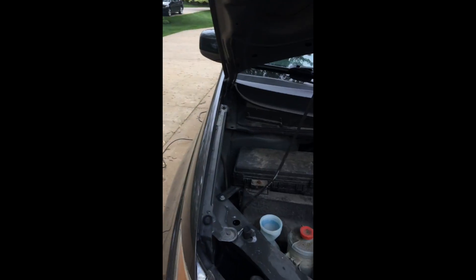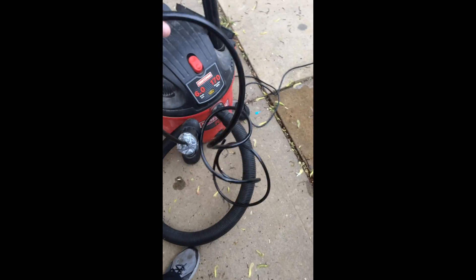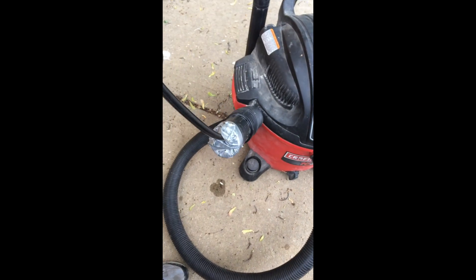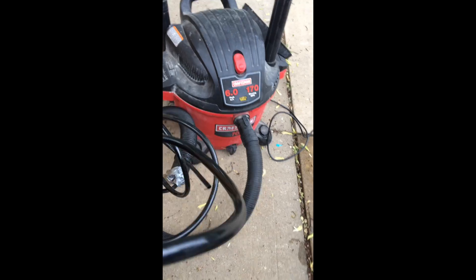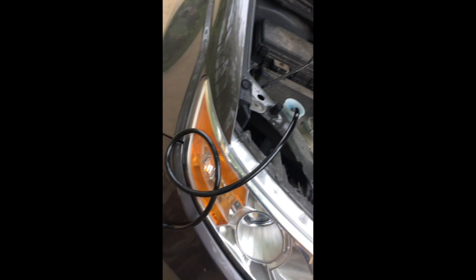I don't have anything to really get down there, but I did have this line laying around. So I threw some duct tape on — a little redneck fashion — and I'm gonna see if it works. Put this right down here. I think it is working, let's go with it and see.